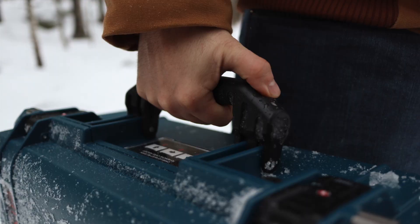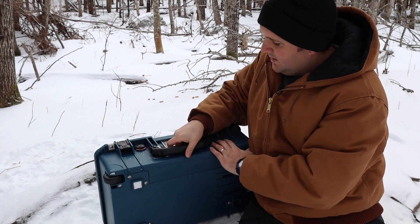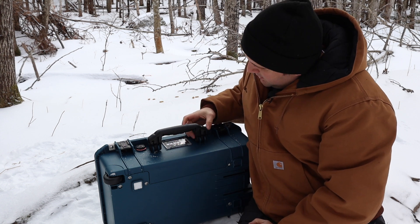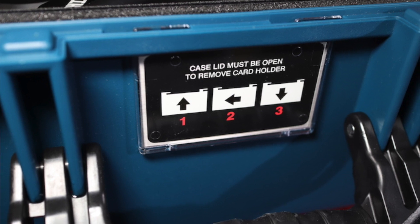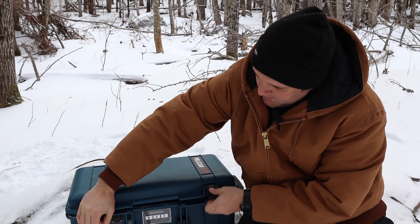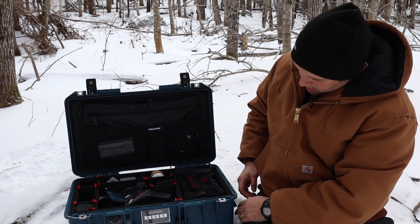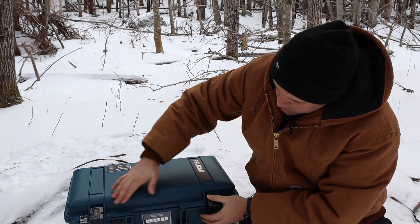The handle itself is very beefy. It does come down with a bit of a hard snap, but the handle connection reminds me of a GoPro mount — very, very rugged. Just above it you'll find a business card holder that can only be accessed by opening the case itself and popping it out. You can also move it or add another one at the top handle. Very simple.